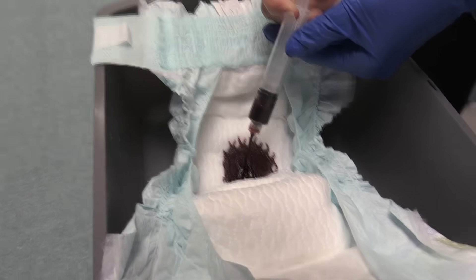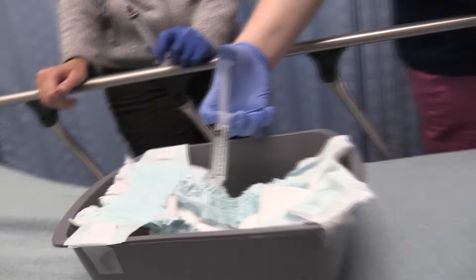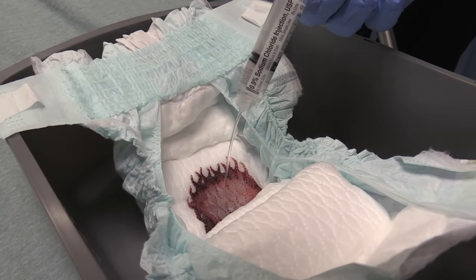That looks pretty impressive. But let's put some fake pee in it and see what happens. Here comes the fake pee. Look how much that washes out.